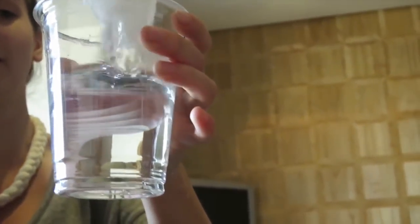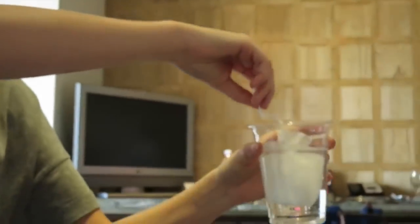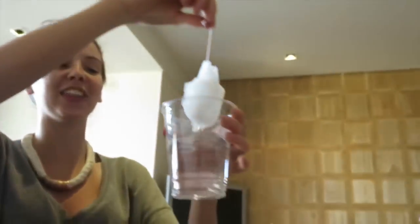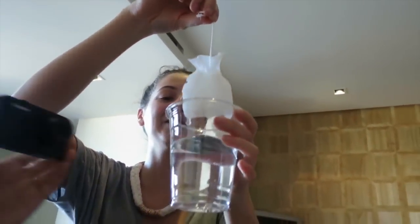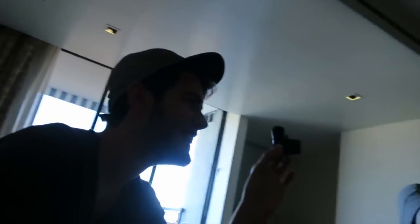It doesn't look like that when you pull it out. Oh my god, it doesn't look like that. How does that go? It looks like a teabag inside of you. I feel like that's a step too far.